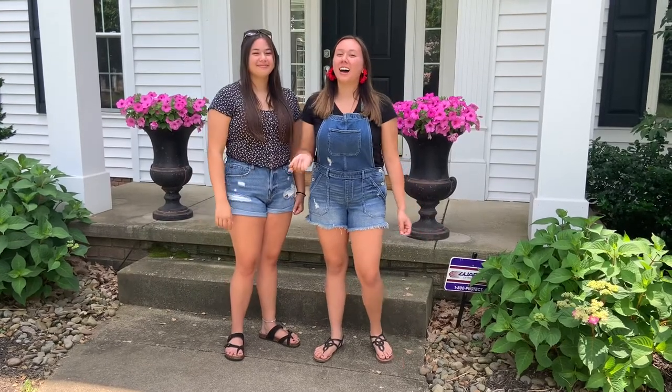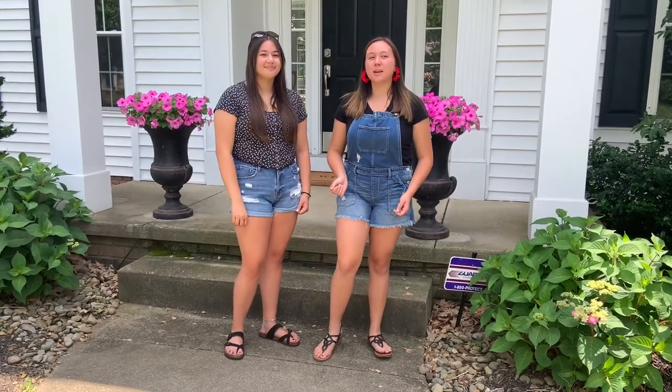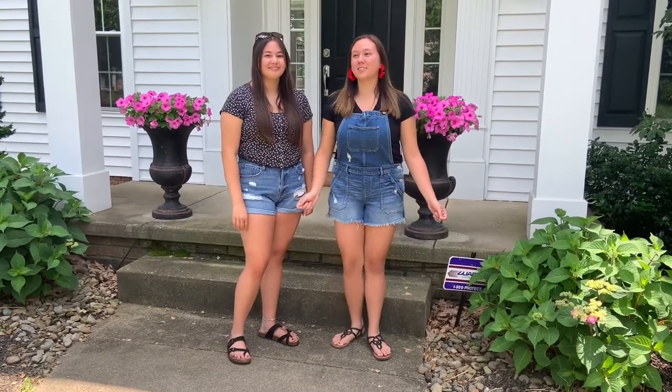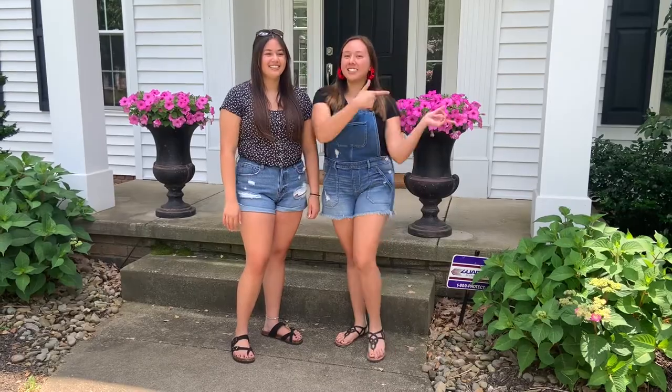Hi guys, welcome back to my channel. I'm Regan and today I'm joined by my sister Morgan. Hi. And today we're going strawberry picking. So without any further ado, let's jump into the video.